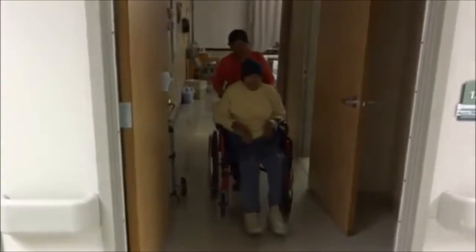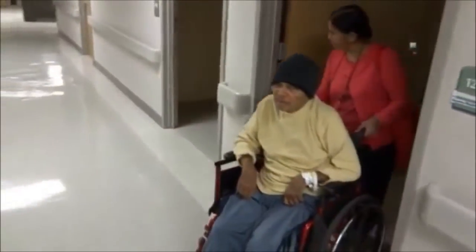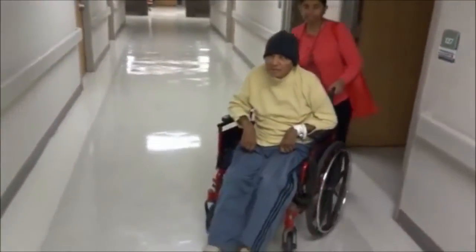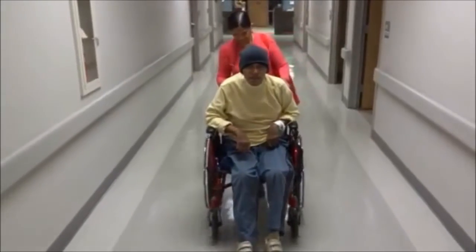These are wheelchairs that people with disabilities can operate by themselves without the need to rely on other parties to move them around. A voice-controlled wheelchair is basically a wheelchair that's given oral commands — front, right, left, back, stop — and responds accordingly.